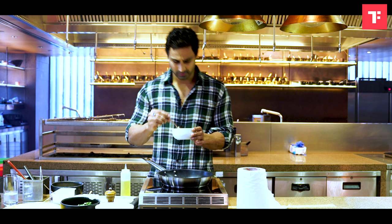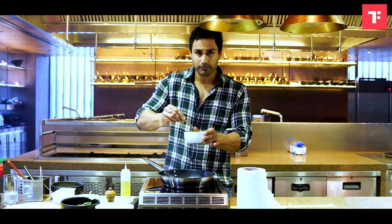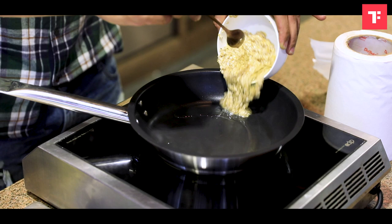I have mixed oats with four egg whites in this bowl, and a little black pepper and salt. After mixing it properly, I'm going to put it in the pan.